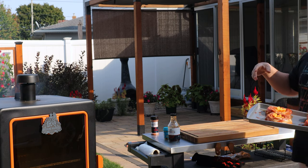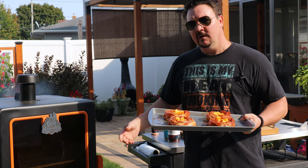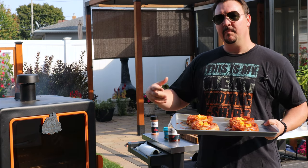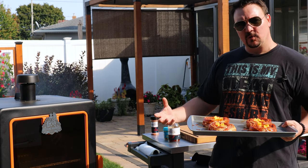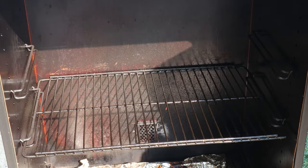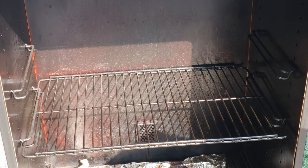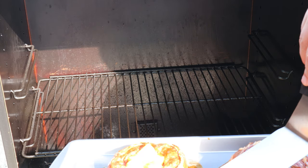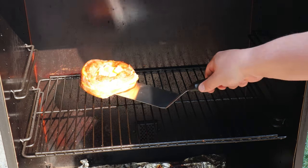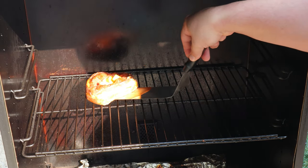I've got the smoker set to 275 degrees Fahrenheit today. We're going to go probably about an hour. We want these to cook long enough for them to cook through and the bacon to get a little bit crispy, but not too crispy. Let's get these right in here — get that door open, very carefully get my spatula under here, and right on the rack.